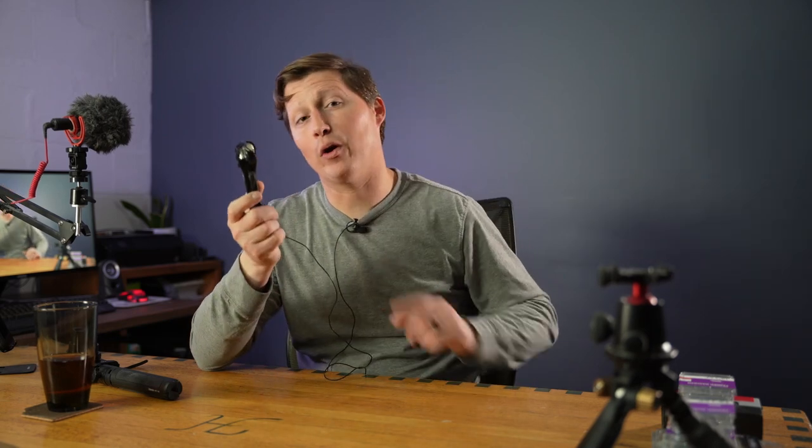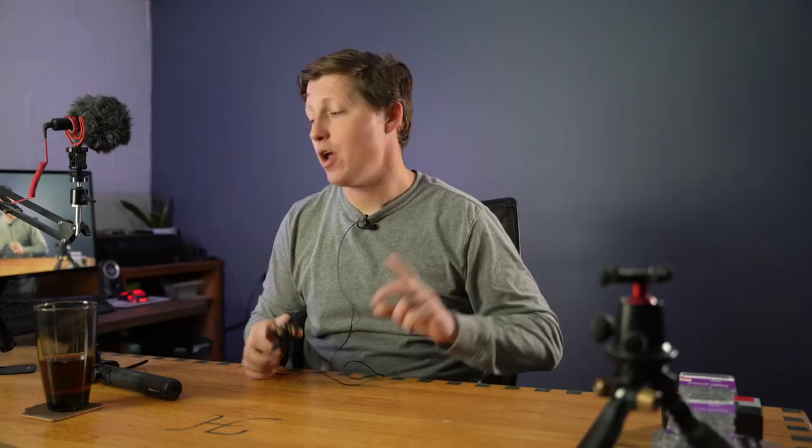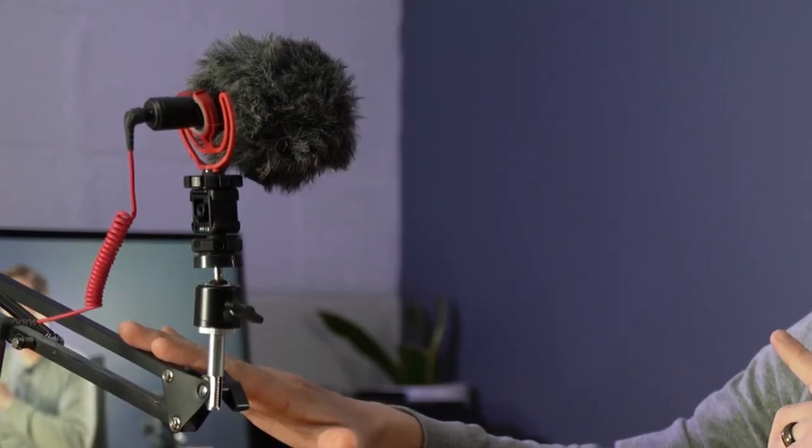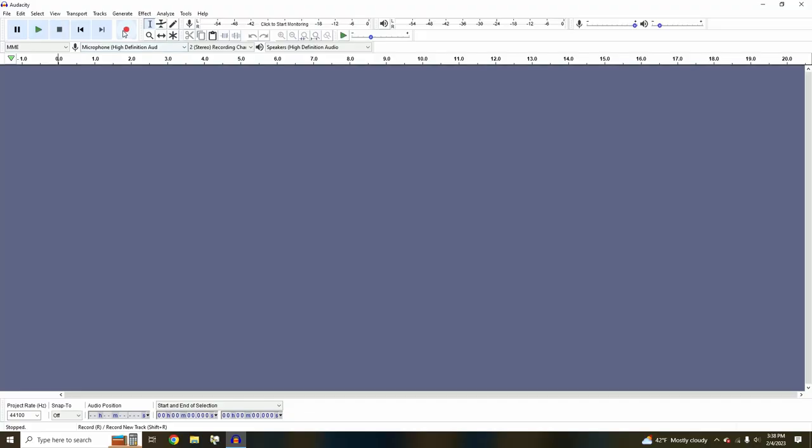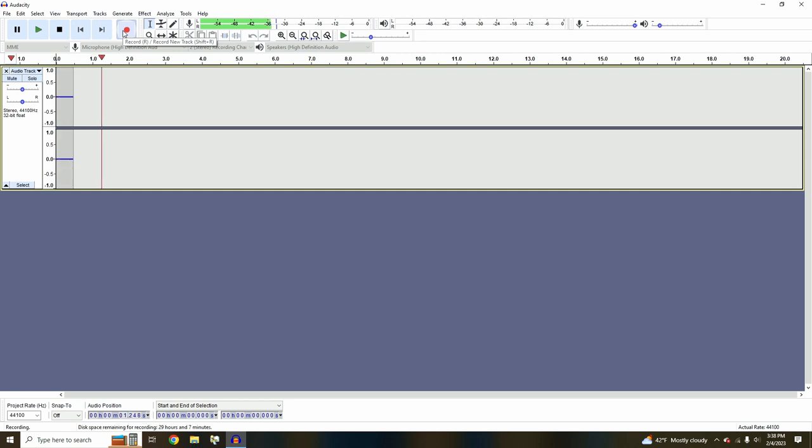We also have three different audio sources for the test. Number one is my recorder hooked up to my lav mic. Number two is the Rode Video Micro, which is right here and plugged directly into the computer, recording directly to Audacity. Number three is the Deity Duo, which is on top of my camera.